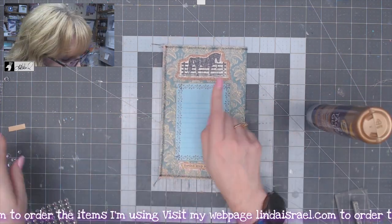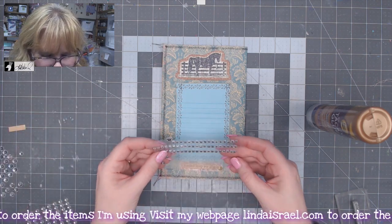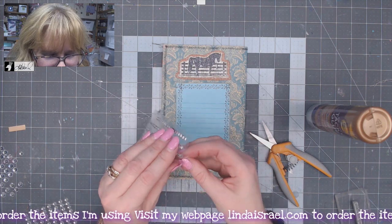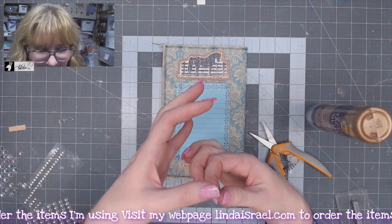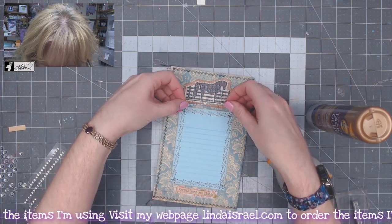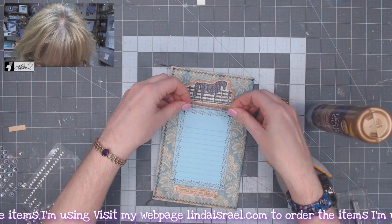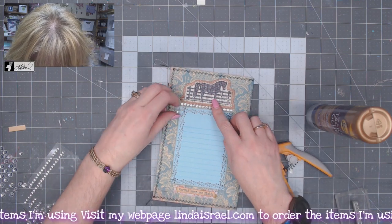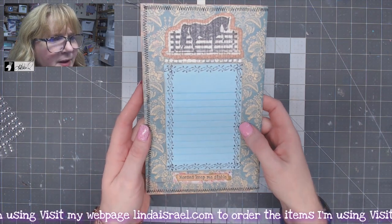I've got 'Horses Keep Me Stable' — I'll put that at the bottom. Then, because of Robin wanting me to use more bling, I'm going to trim this rhinestone strip. It's kind of a strip that I've had for a long time — I was even surprised it was still sticky. We're going to lay that underneath here. My husband said, 'Oh, it's kind of like a rhinestone cowboy or cowgirl.' Kind of get that positioned — I think I got one extra. And there is my journal page complete.